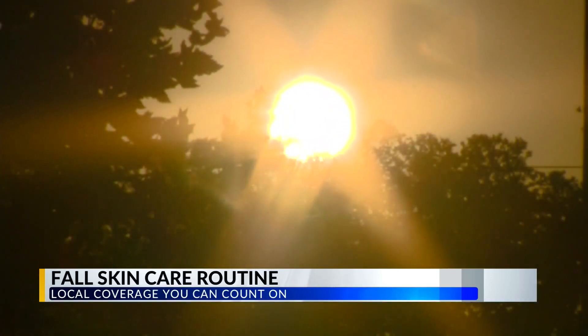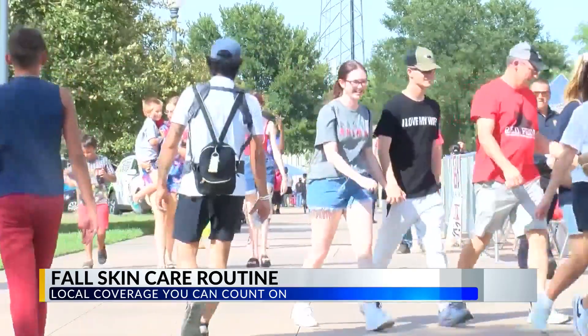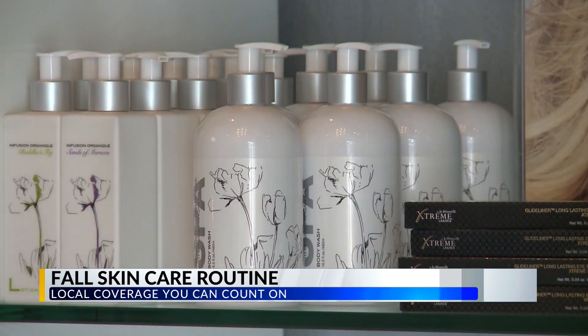Let's talk about what our skin goes through as we transition from one season into another, because I always feel like I notice a change. Yes, that's very true. With the transition to fall, a lot of us are harder on our skin during the summer — we're in the sun more, we're traveling, we're out of our routine, so a lot of times we're not as diligent with our regular skincare.